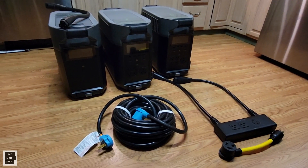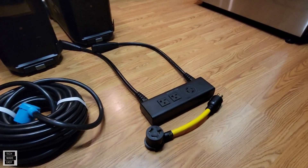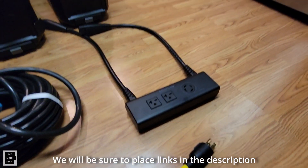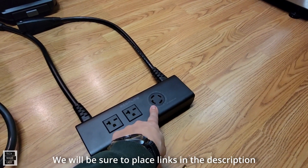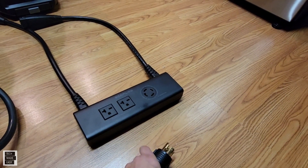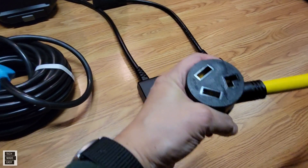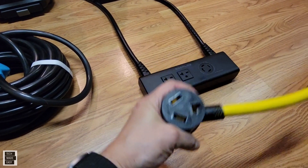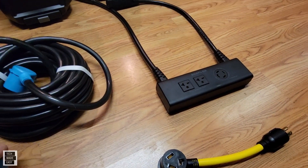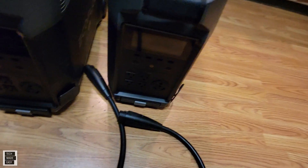We are in the kitchen. We received the cable — the L1430P to the 1030R. The L1430P is usually for a home transfer switch. I'm going to put this in and come out with a 1030R, which will then plug into my dryer. So let's start off connecting the infinity cables.